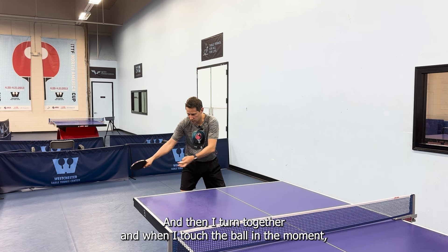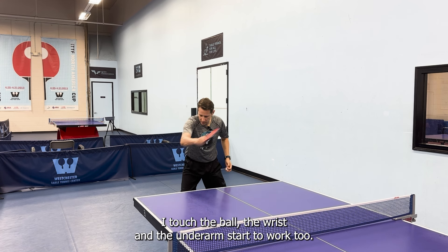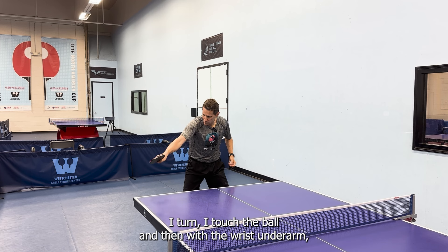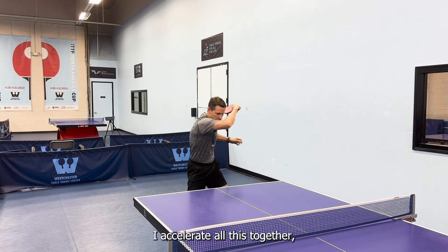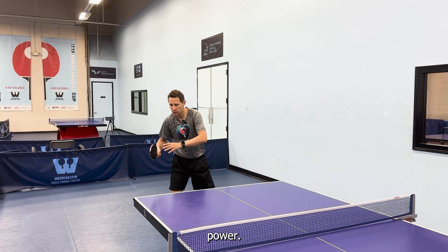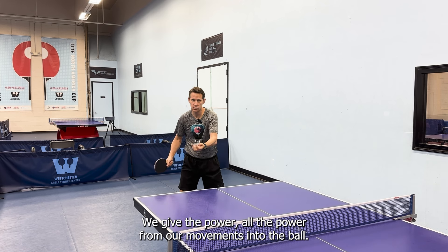Then I turn together, and when I touch the ball — in the moment I touch the ball — the wrist and the forearm start to work too. So when I open, I go down with the forearm, I turn, I touch the ball, and then with the wrist and forearm I accelerate. All of this together makes the perfect movement and the perfect power. We give all the power from our movements into the ball.